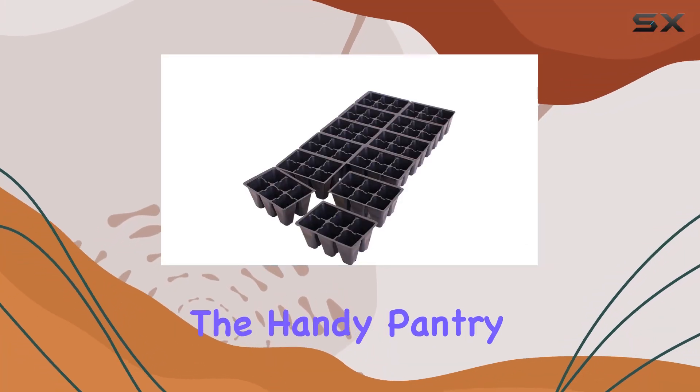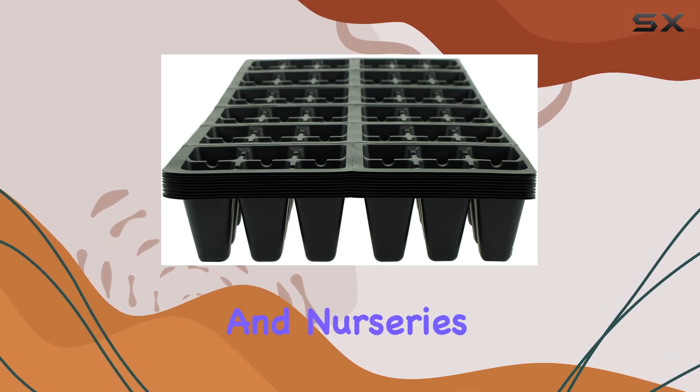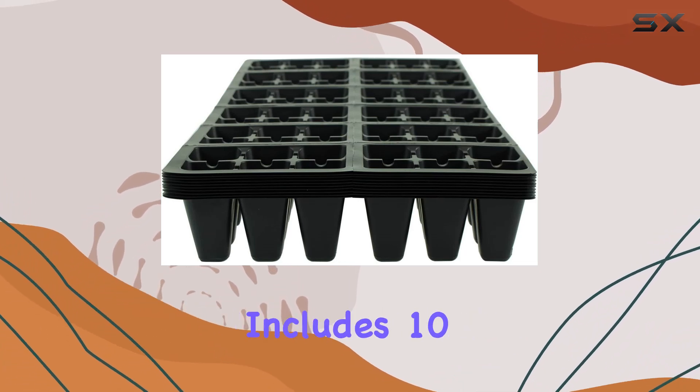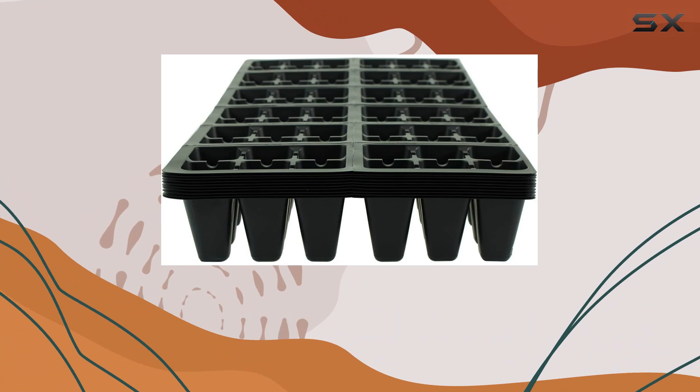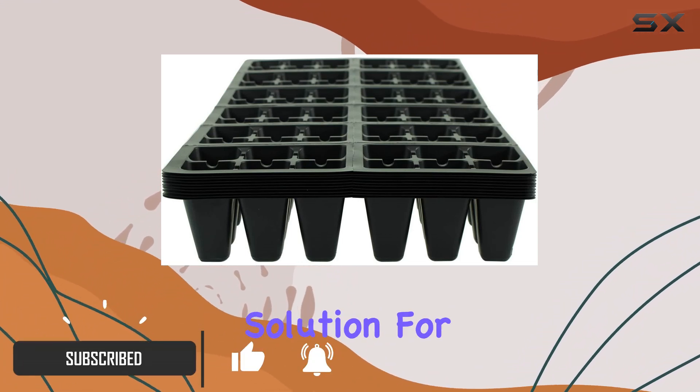Today we're diving into the Handy Pantry black plastic garden tray inserts, a top-notch choice for gardeners and nurseries alike. Each pack includes 10 sheets, and each sheet is packed with 72 planting pot cells, making it an ideal solution for starting a large number of seeds.